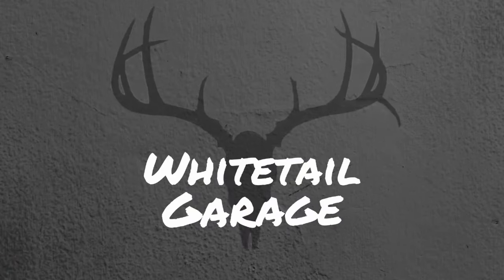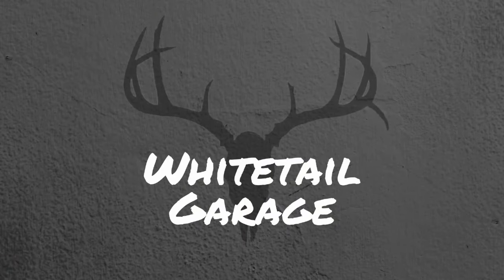Hey, welcome back to Whitetail Garage. This week's episode, we're going to swap out the bed cover on that 2013 F-150. I've got a Roll-N-Lock bed cover on it, and I want to swap it out for a Retrax. I've got a Retrax in the box and a Roll-N-Lock on the truck. I'm going to swap them out and take you along and talk about why I'm doing the swap.